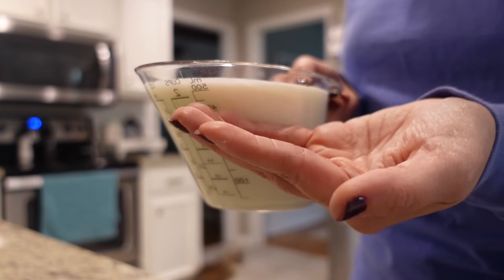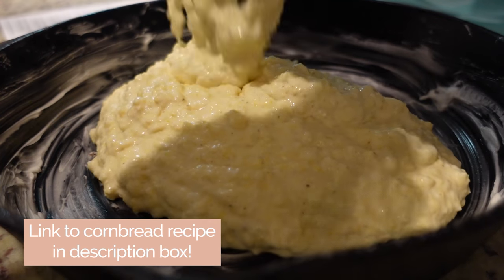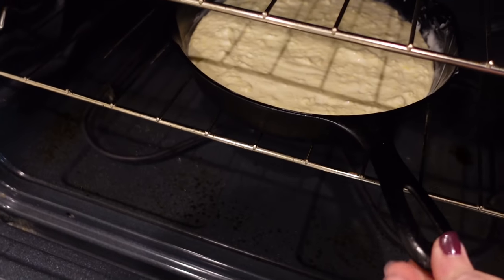I needed two cups of buttermilk and that's exactly what I had left — it's a good day! I just put my cornbread in the oven.